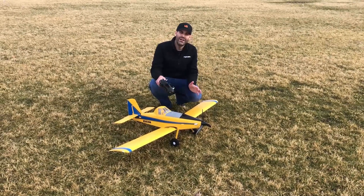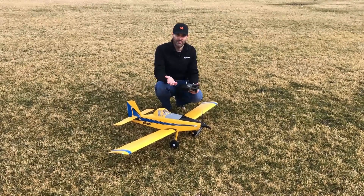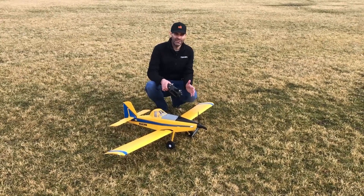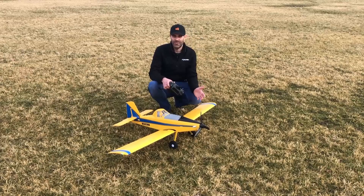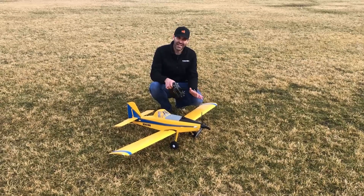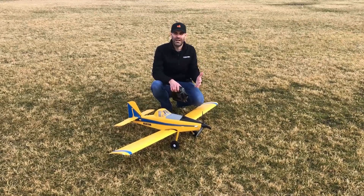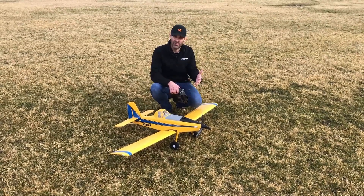This design has been around for quite a while, so a lot of you guys might be familiar with it. One thing I'd like to say overall is I liken it to a low-wing Timber — you basically take a Timber 1.5 meter, put the wing on the bottom, and this flies a lot like that would fly. So it's not only easy to fly and fun to fly, it's also still capable.